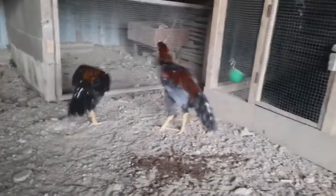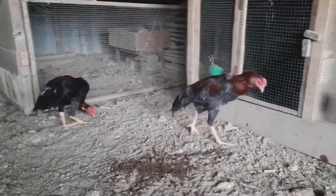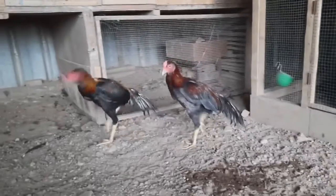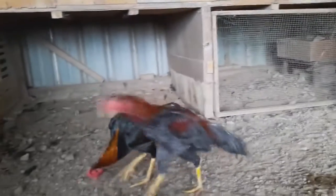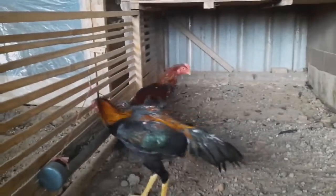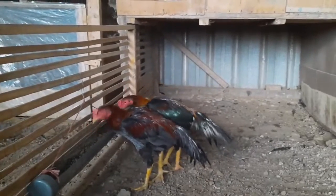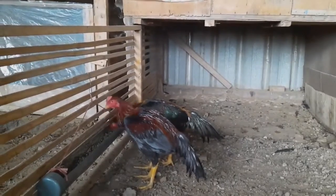Sekian dulu teman-teman video dari saya pagi ini. Semoga video saya bisa dinikmati, bermanfaat, dan ditonton dengan enak. Buat teman-teman yang sudah membantu saya dalam bersemangat membuat konten, saya ucapkan banyak-banyak terima kasih. Buat teman-teman yang belum subscribe, bantu saya dengan cara subscribe, like, komen, dan share video saya. Jangan lupa diaktifkan tombol loncengnya agar kalian bisa menonton saat saya mengupload video. Sampai jumpa di next video. Wassalam.